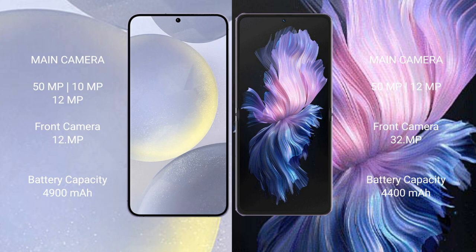Samsung Galaxy S24 Plus has a 4900mAh battery with 45W fast charging support. Vivo X Flip has a 4400mAh battery with 44W fast charging support.